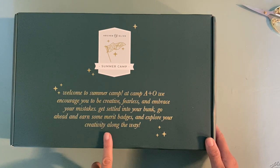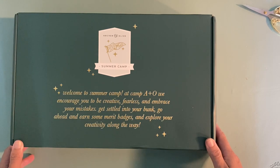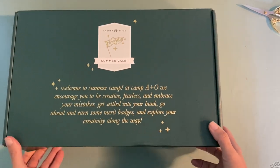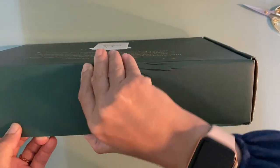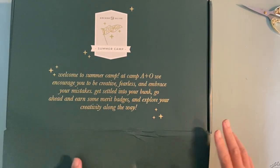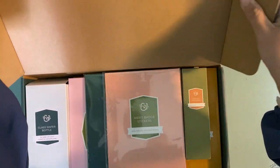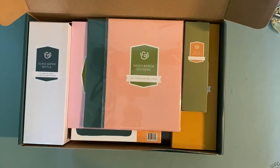I did enjoy last year's Archer and Olive summer box — it sparked a lot of creativity — so I'm excited to see what's happening this year. I like this olive green design. The quote says: 'Welcome to summer camp. At Camp A&O we encourage you to be creative, fearless, and embrace your mistakes. Get settled into your bunk, go ahead and earn some merit badges, and explore your creativity along the way.' That's a really interesting message. I wonder if it's a precursor of things in here — maybe they'll include merit badges and challenges.